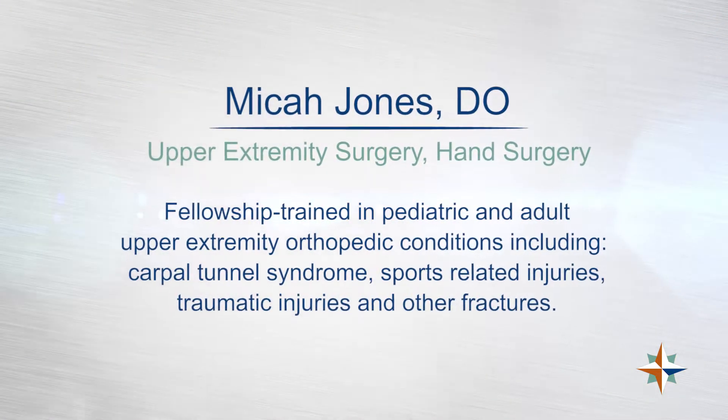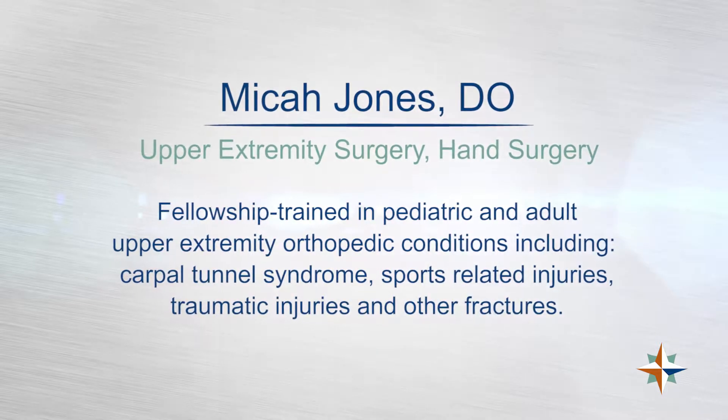My name is Micah Jones. I'm an orthopedic surgeon at LewisGale Hospital. I subspecialize in adult hand and upper extremity, as well as all the pediatric hand and upper extremity for the hospital and the surrounding areas.